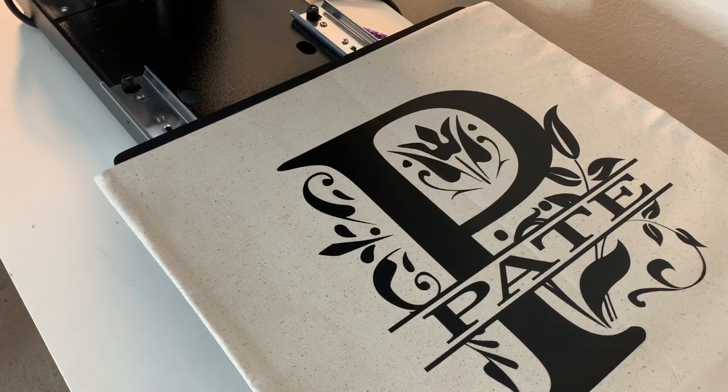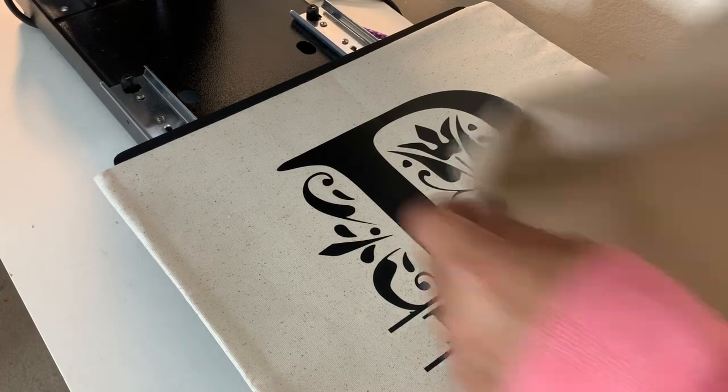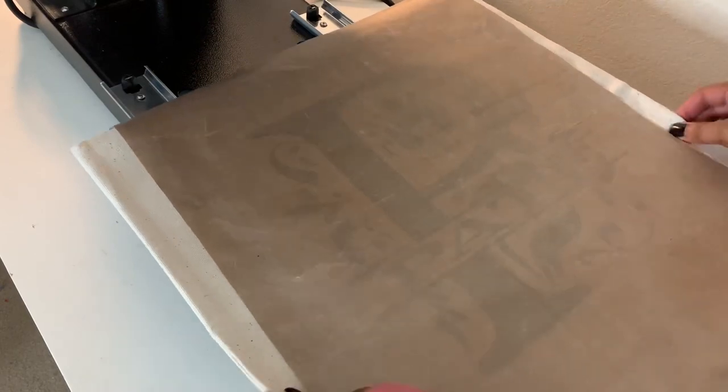Now I'm going to use my Teflon sheet and do a final press for another 30 seconds at 330 degrees.